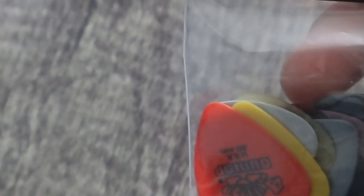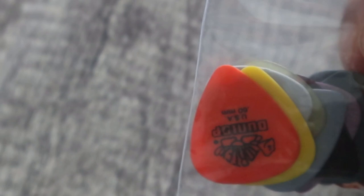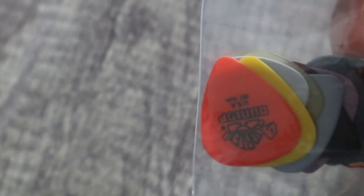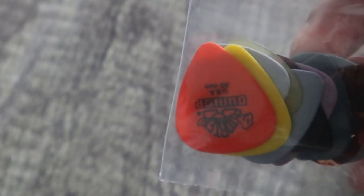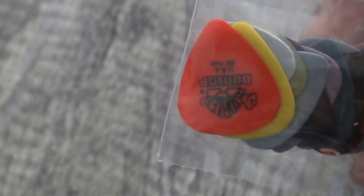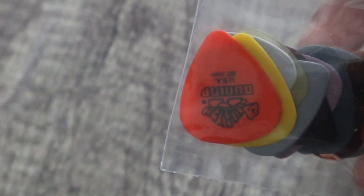I'm following this course — kind of picking and choosing at the moment — justinguitar.com. He suggests using a really thin pick, like the thinnest picks you can find, like 0.38 I think it was. But the problem with that is they only sell them in packs of 12 on Amazon, and I didn't want to spend like seven pounds on just picks.